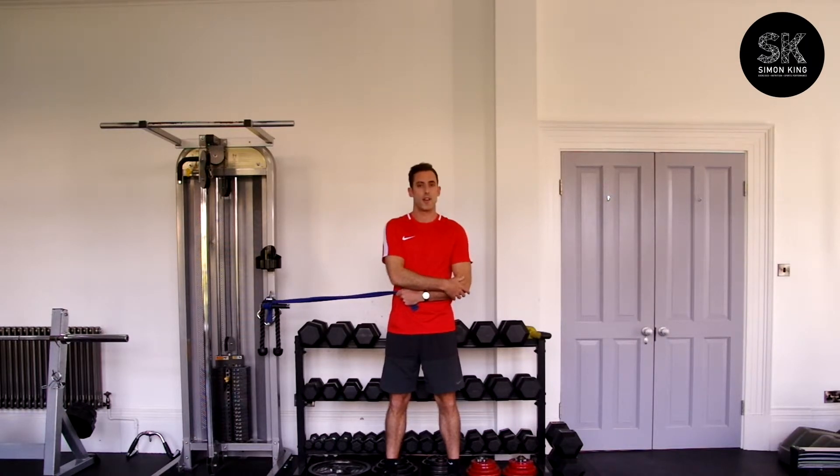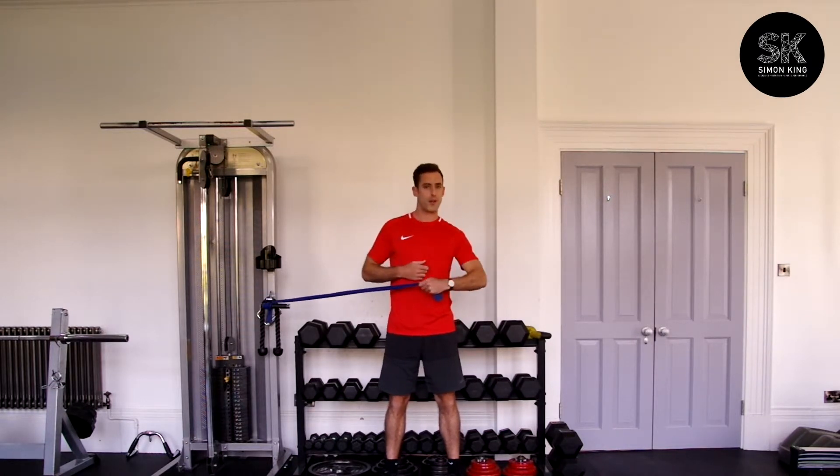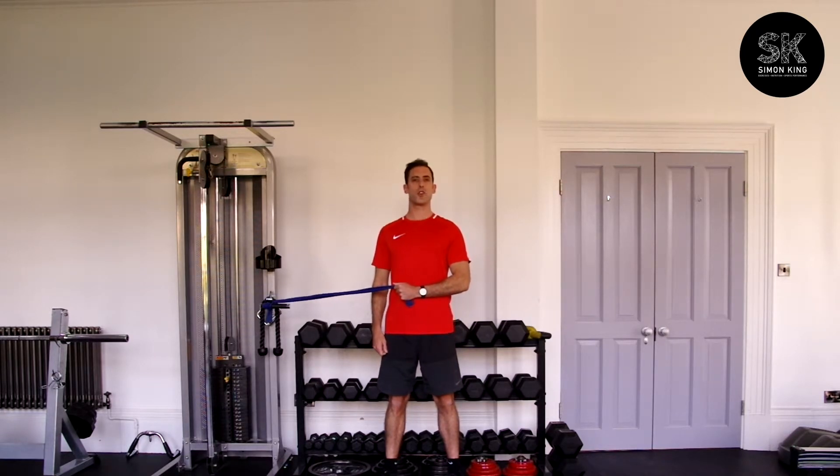This upper arm position isn't going to leave here — you don't want to open it up or bring it out to the side. Just keep that elbow tucked in. Nice tall posture.